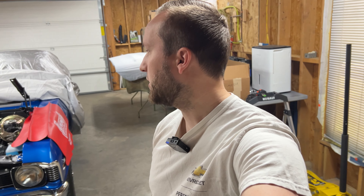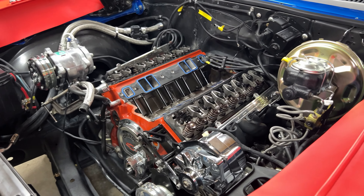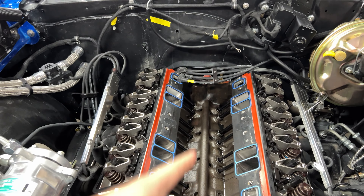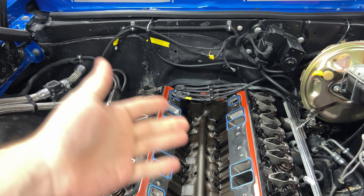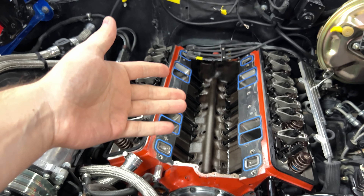For this video, we're going to be taking apart the motor so we can get the cam out that's in it right now and then putting in that new one. We have more of the engine taken apart — intake's off, carburetor's off because the intake's off, valve covers are off, distributor's taken out.